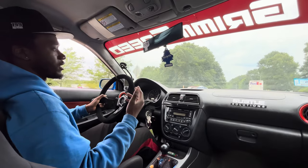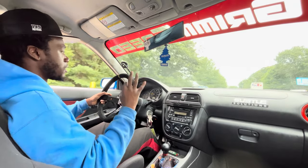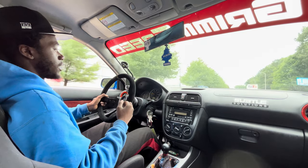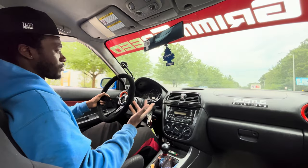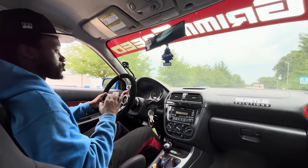Taking that turn, I didn't even get off the gas. I was on it — I got off a little bit to get into it, and then boom, apexed it. Perfect. I hopped and skipped a little bit because the road's uneven, but it felt great going into that turn and I felt super confident.